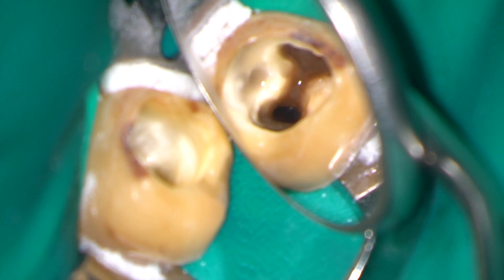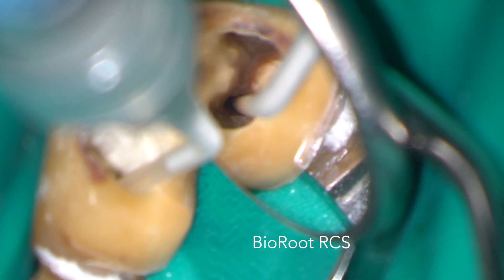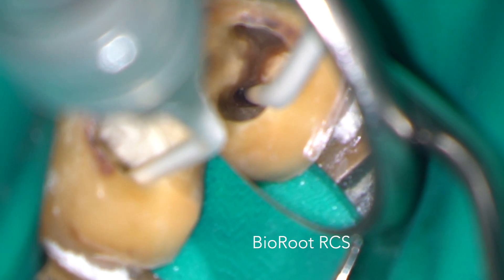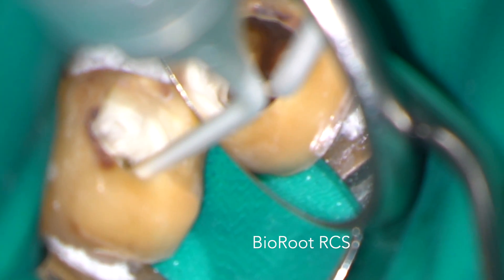After drying all the root canals with sterile paper points, I mixed the BioRoot RCS according to the manufacturer's instructions and then injected it into all the root canals. Into this, the primary cones were then inserted very slowly.